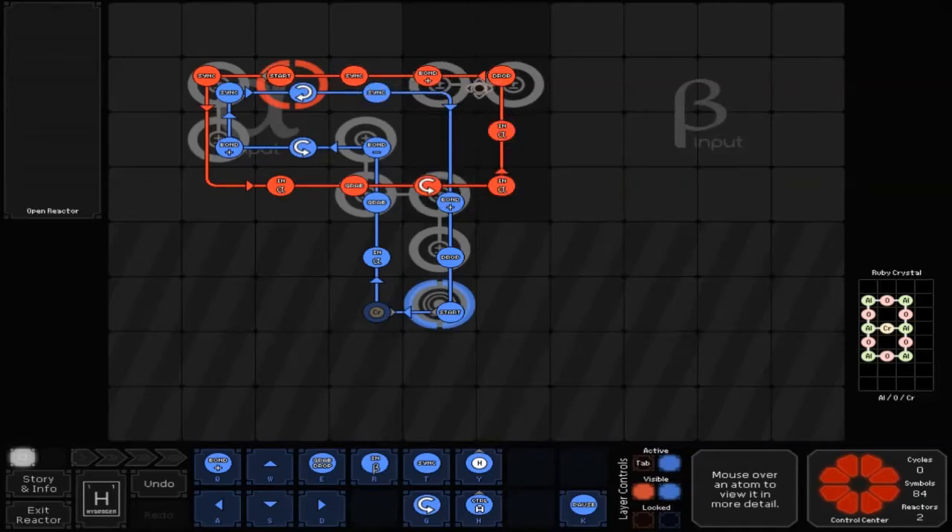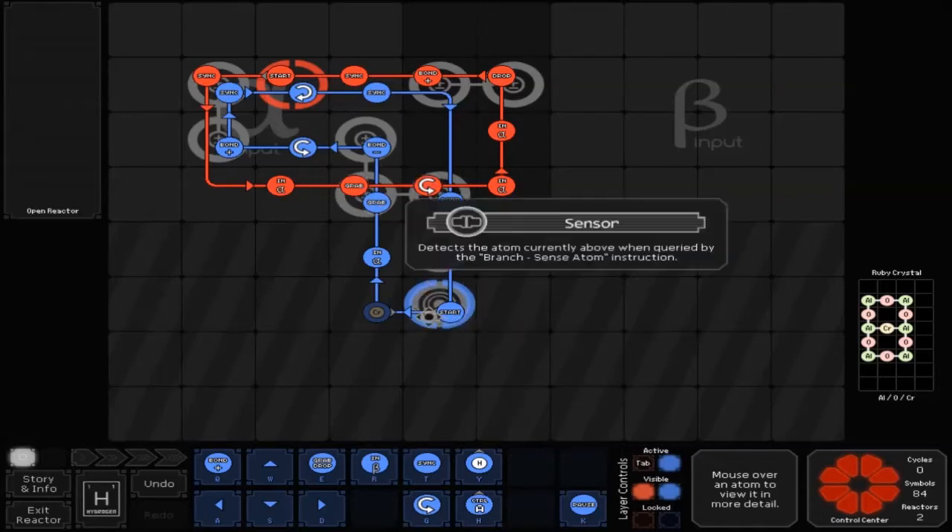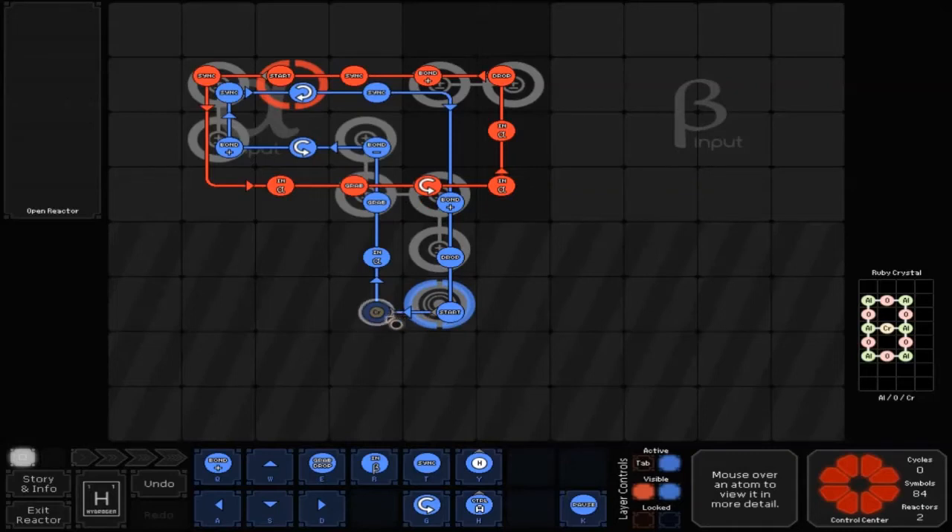Then back into start. You've also got two more bonders here and four bonders here, and your sensor. For the blue line, you go left to a branch which is pointing right, and then basically it's just going to go back and forth when you've made your ruby crystal. You go up to an A, then a grab, negative bond, left to a counterclockwise rotation, left to a positive bond, up to a sink, right to a clockwise rotation, right to a sink, right and down to positive bond, then a drop, then back into start.